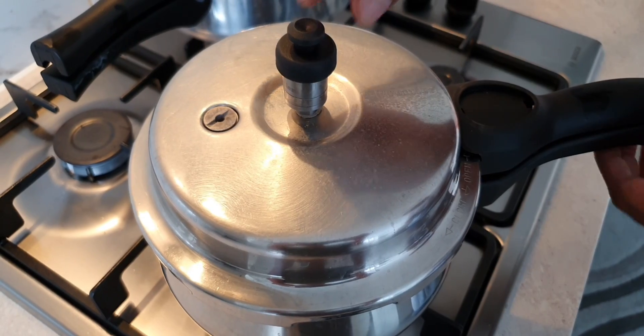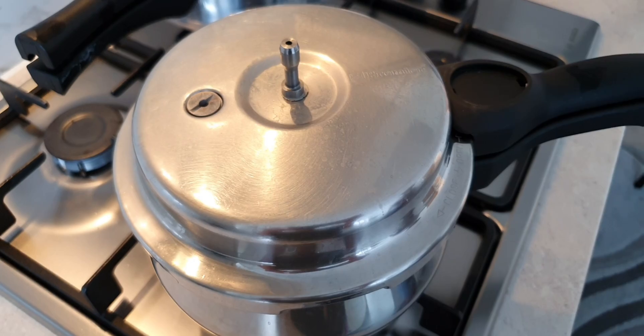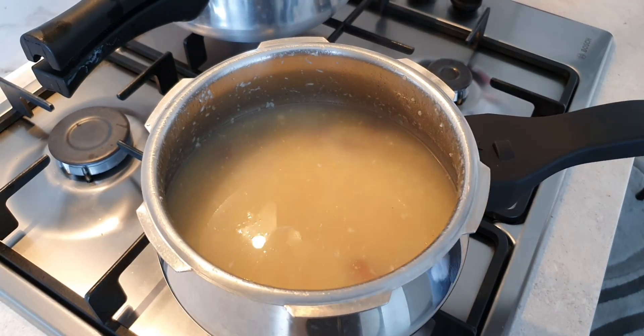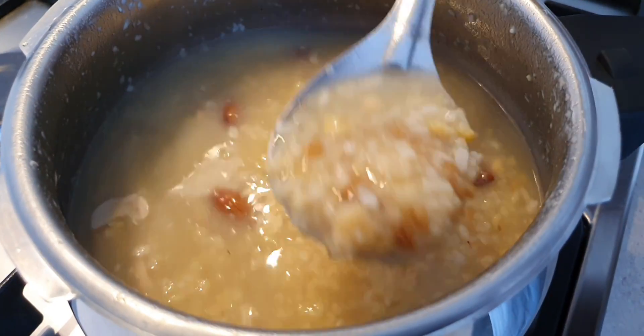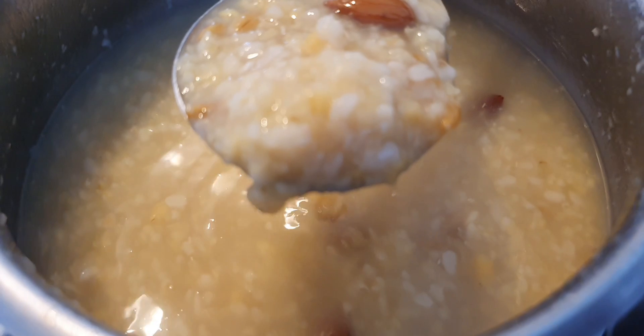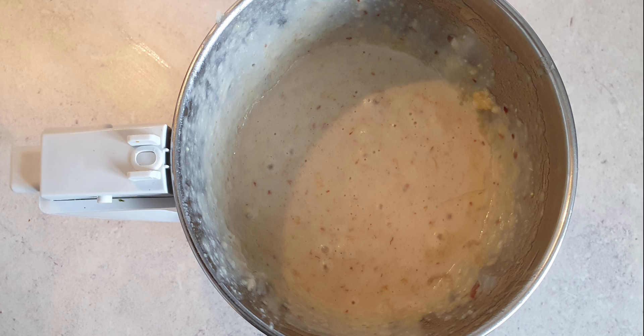After the lentils have soaked thoroughly, add them to a pressure cooker along with 1.5 glasses of water and pressure cook for 3 whistles or until the lentils are cooked properly. It should be cooked to a soft consistency. Now separate the dal water from the lentils and grind them to a smooth paste. Do not discard the dal water as we will add it to the Haleem later.